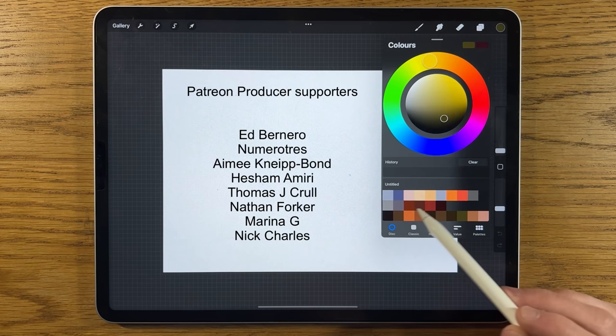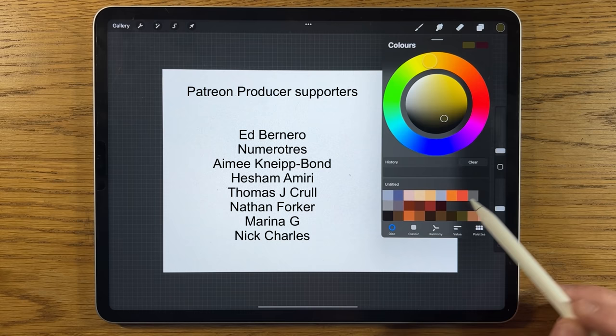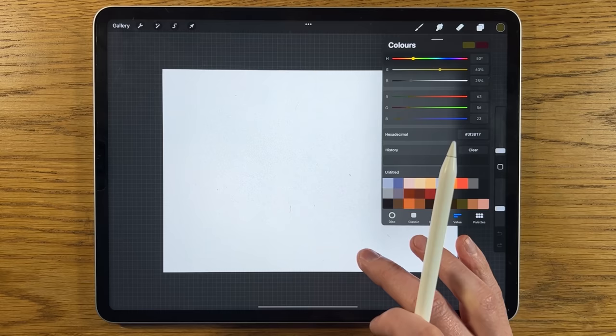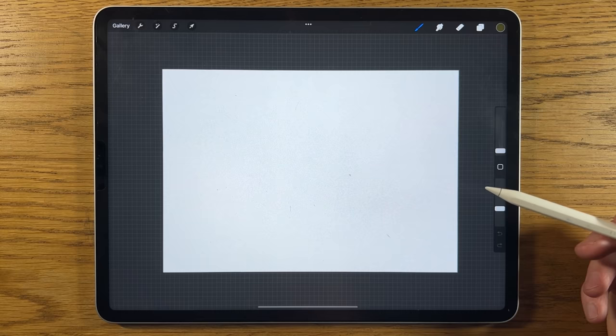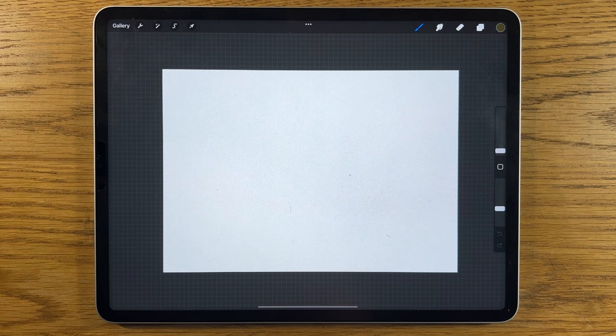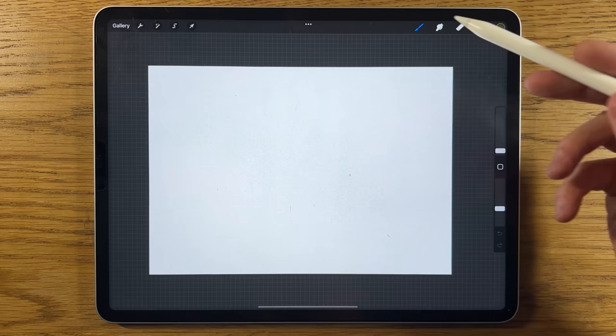I've already selected some colors and created a palette. In the video description there's a link to my Patreon page where you can download this color file for free. The description also has the hexadecimal color codes — go to the value section, tap on value, type each code one at a time, press enter, and the color pairs up. I've also started a TikTok account; links for all those things are in the video description.